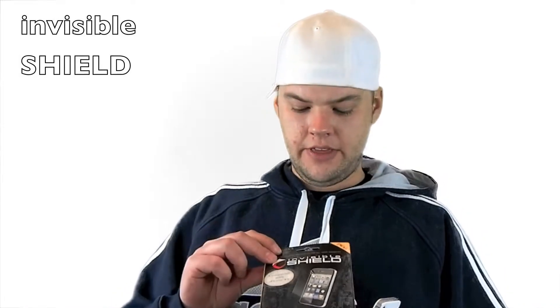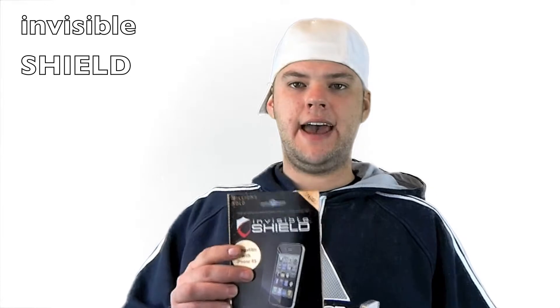Hey, what's up everybody. A couple months ago I used my first InvisibleShield made by Zagg screen protector. After maybe two months of using it, you can see around the edges there — it's basically peeling off. So once again, that is called InvisibleShield made by Zagg.